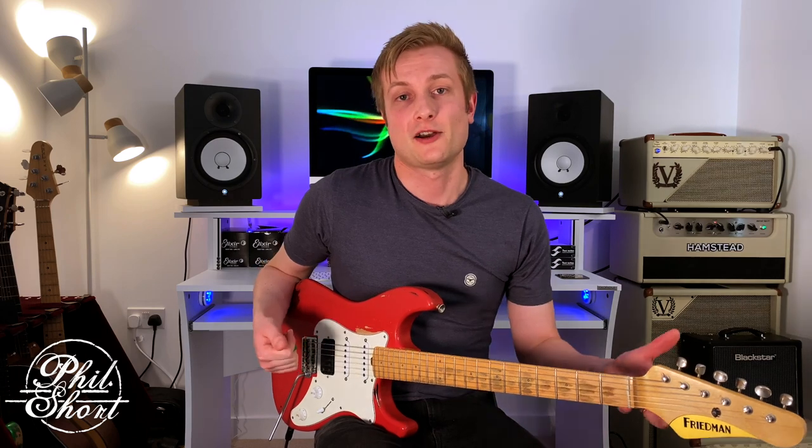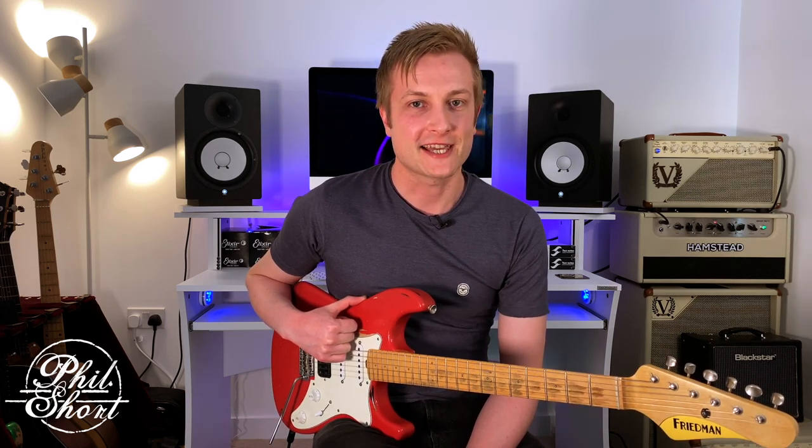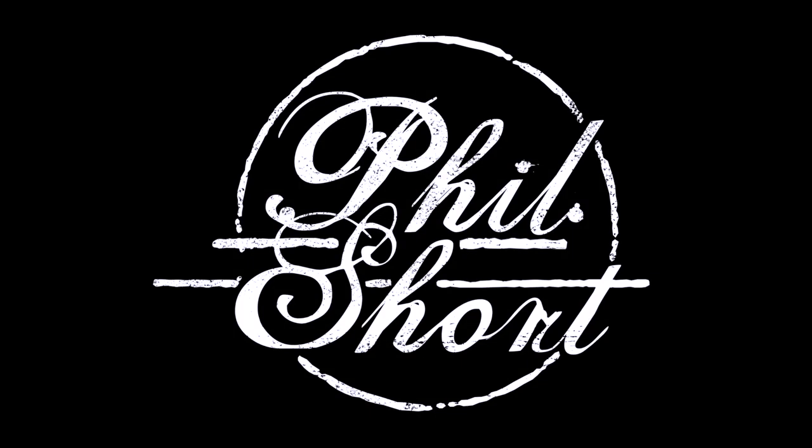There's a couple of quick tips — I hope you guys get a lot out of those and enjoy them. My name is Phil Short. You can check me out on Instagram and Facebook at PhilShortGuitarist. Please hit the like and subscribe button if you haven't already. I look forward to sharing more tips with you next time. Take care, bye.